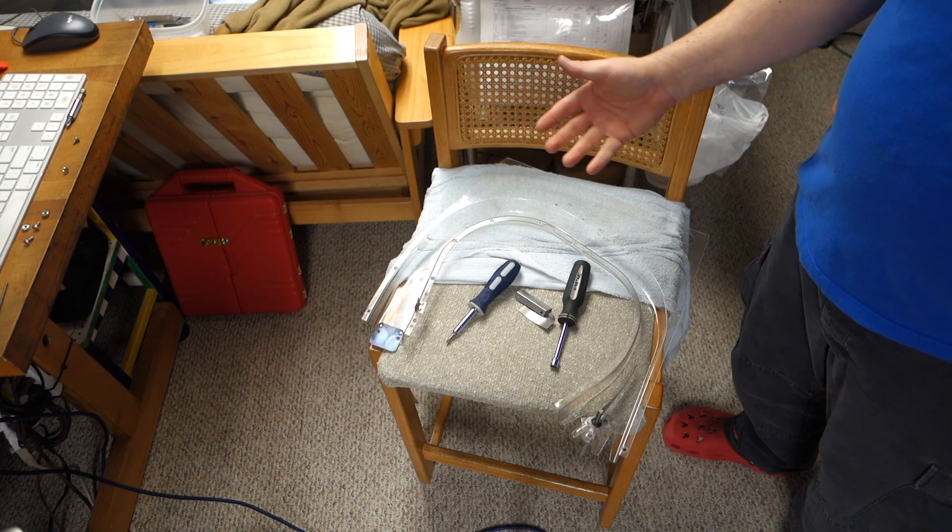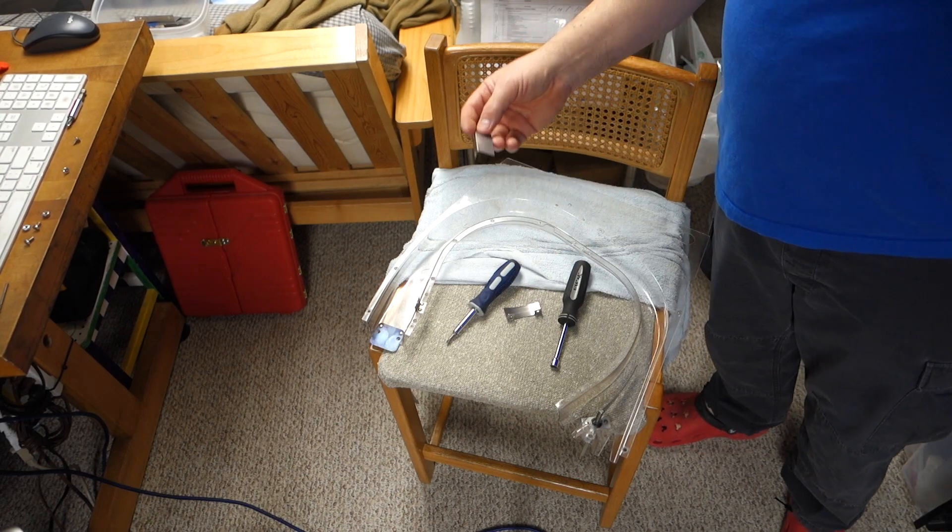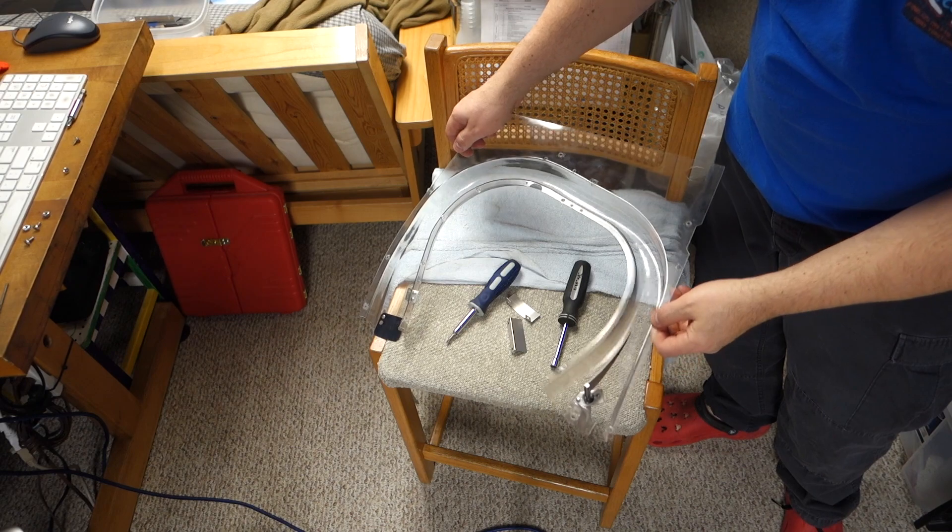Hi, welcome to Mark's Basement Arcade. Today we're going to install some Cliffy diverter protectors on this top ramp.